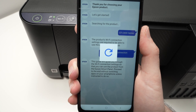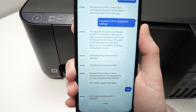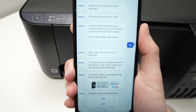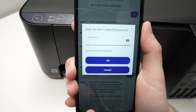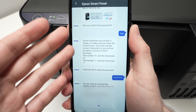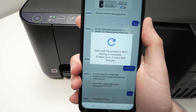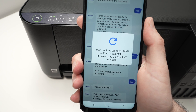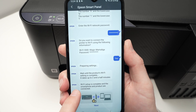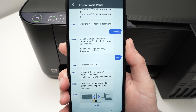Press next. Make sure this is the name of your Wi-Fi network at home, then press yes if it is. Now it's time to put in the Wi-Fi password of your network. Press next a few times, then type the Wi-Fi password. Once you're done, press OK. Epson made this setup look like you're having a conversation with them — it's a bit weird, to be honest. Press yes to confirm and it will now try to connect the printer to your Wi-Fi network. You should get the message saying 'Wi-Fi setup is complete and the smartphone and the product are connected.' This means everything went well. Press next.